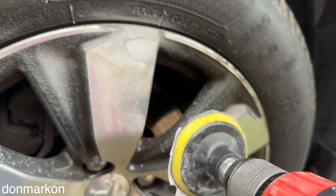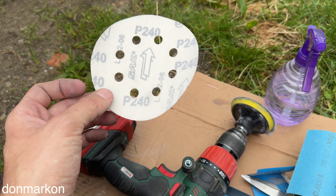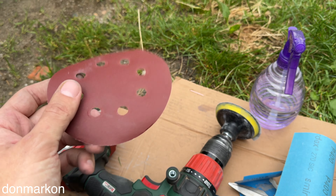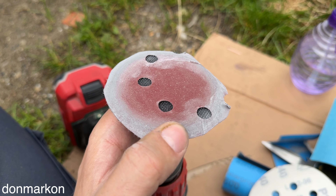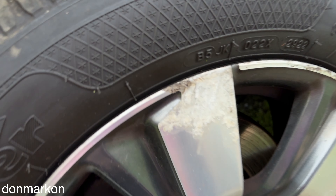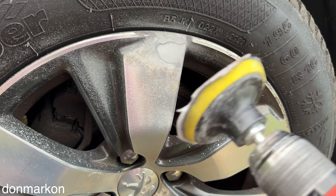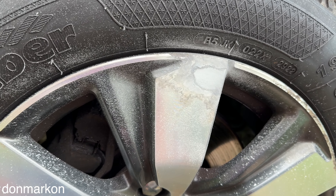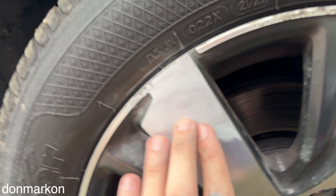With your sander or a drill attachment like this, you can start with 240 grit or 320 if you have it. As I don't have the low grit number in wet version, I cut it like this and I'm going to use it to sand this heavy corrosion and base layer on the wheel. If you're not using wet sanding it's going to be quite nasty, so I recommend you use a mask and don't inhale the base coat debris. When you finish with 240, it already looks better.